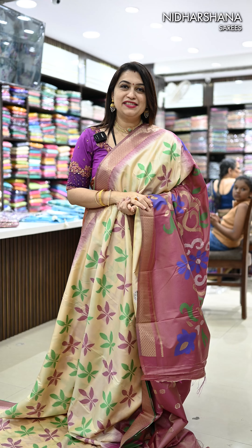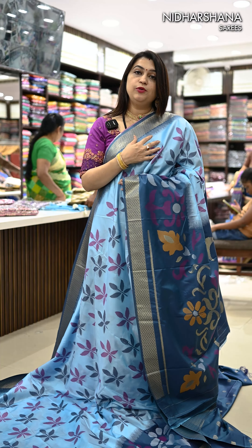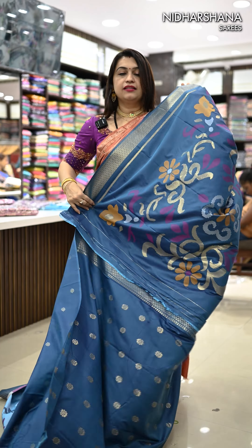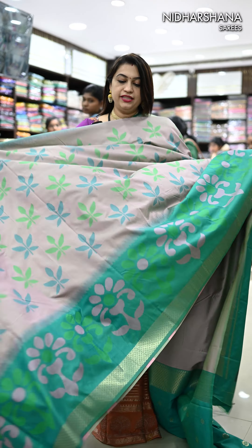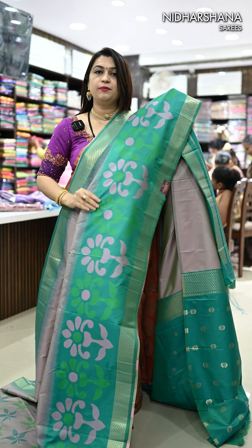Let's quickly check out the other colors in this catalog. The next pretty shade is a pastel blue with a teal blue color combination — that's the zari border on either side, beautifully woven pallu, and a matching teal blue color blouse piece. Another pretty shade in this catalog is a beautiful gray color with a peacock green color border.